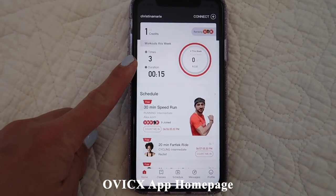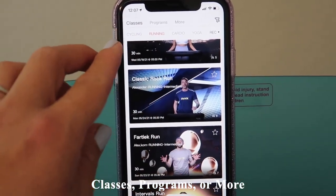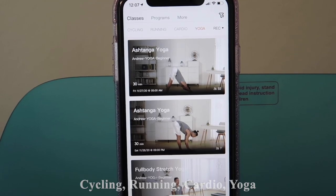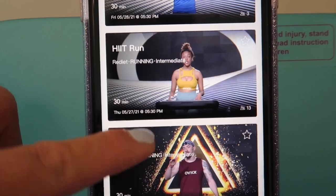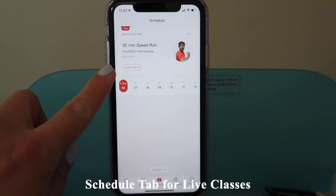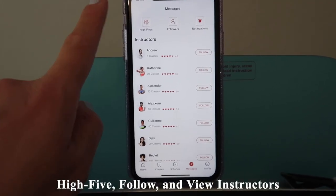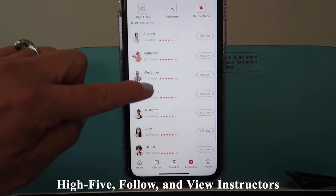This is what the app's homepage looks like. On their app, you can select between classes, programs, or more. Within the classes category, they have cycling, running, cardio, and yoga. They do have a variety of running classes, which appear to use a green screen background. They also have a schedule tab if you'd like to join live — similar to the Peloton app, there is a count me in button. Under the messages tab, you can high-five fellow members, follow people, and view a listing of all the instructors.